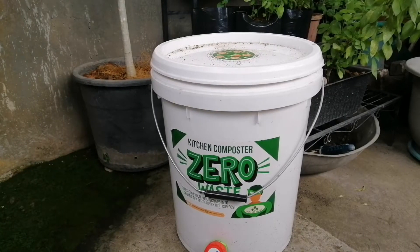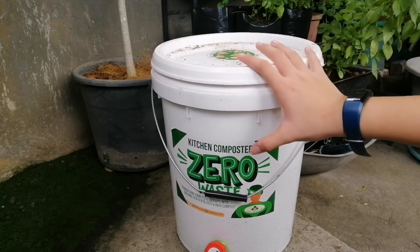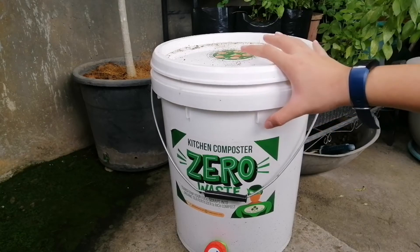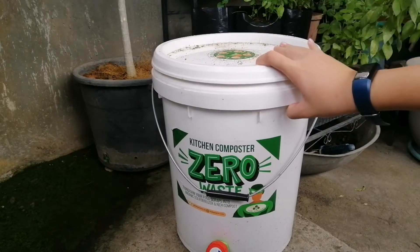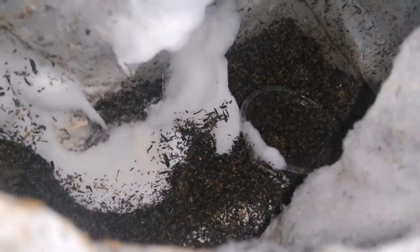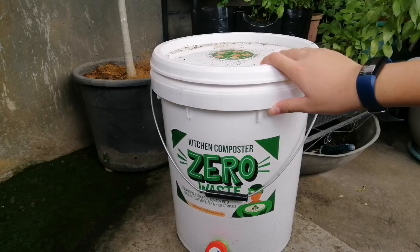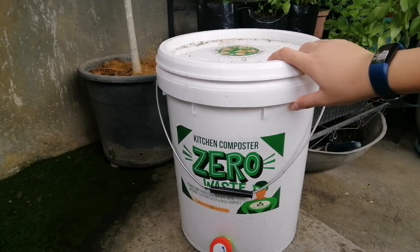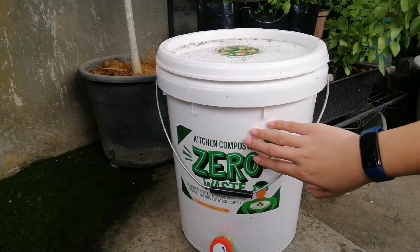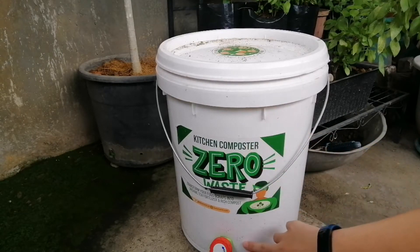Bokashi composting came from Japan. In Bokashi composting it is an airtight environment, meaning we can put more materials in here like cheese, meat, fish, or any other dairy products. It uses Bokashi bran, which is basically an organic matter like dried cocoa husk or rice hull that has been inoculated or fermented with bacterial concoctions like effective microorganisms.